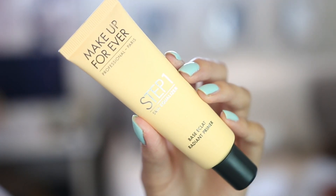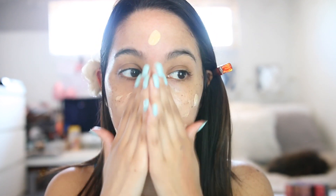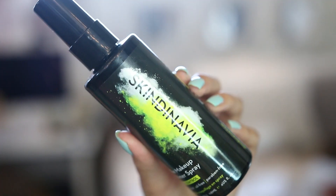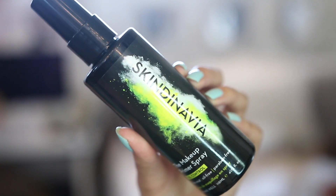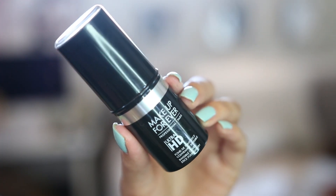For makeup, I'm using the Makeup Forever Step One Skin Equalizer in the Radiant primer to just brighten up the skin — this thing really does work. I'm applying and blending it in. Then to prime my skin I'm using the Skindinavia Makeup Primer Spray for oil control. This one is amazing, it really does help prime my skin and control oil.